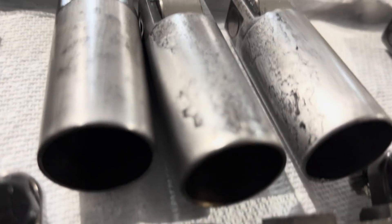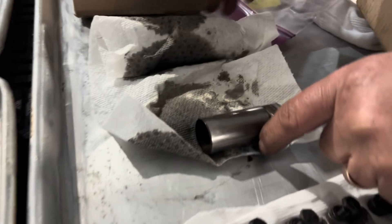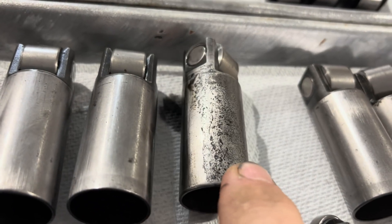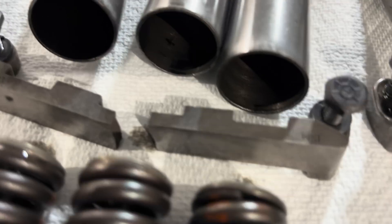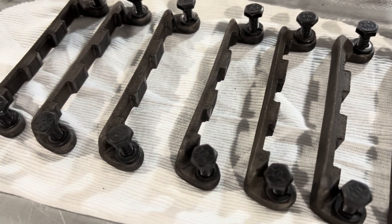We do have some rust and pitting on some of these cam followers, but we tore down another engine to replace them with ones that are in much better shape — there's a whole box full here. This had some surface rust on it, which he cleaned up real good. A few of these we're not going to reuse because they're pretty nasty looking. This one was actually broken when we took the engine apart. This is the newer style that's actually more brittle, so we grabbed the older style from the other engine — we like it a little bit better.